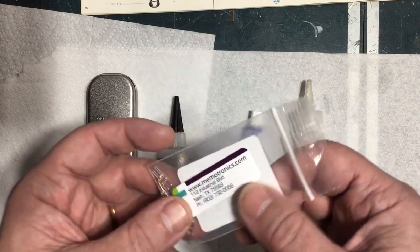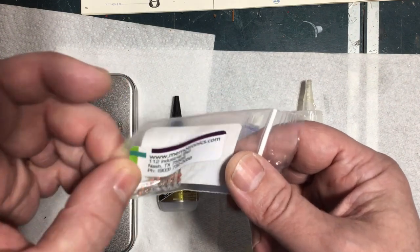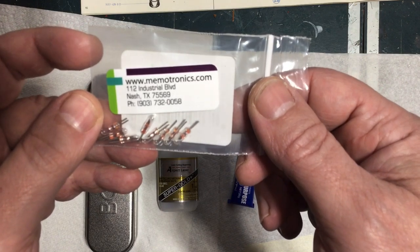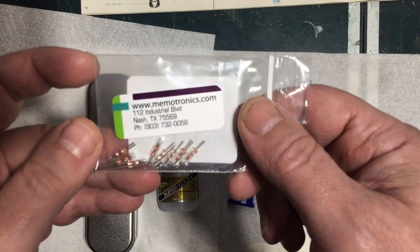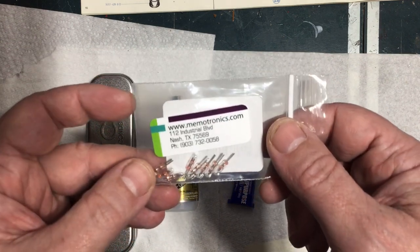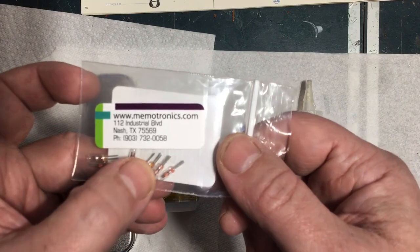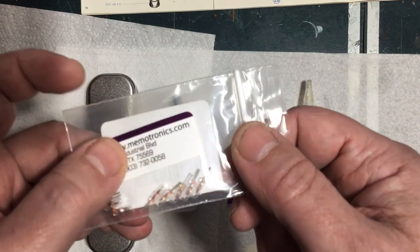No matter what I did, I could not get the wires to stick. So I went on eBay and searched for one-and-a-half volt, three-millimeter incandescent lamps. I got a bag of ten from a seller in Texas. I also ordered a pack of about twenty from a seller in China — haven't got those yet — but the Texas ones worked. I was able to solder to those perfectly fine with my soldering iron, no issue at all.